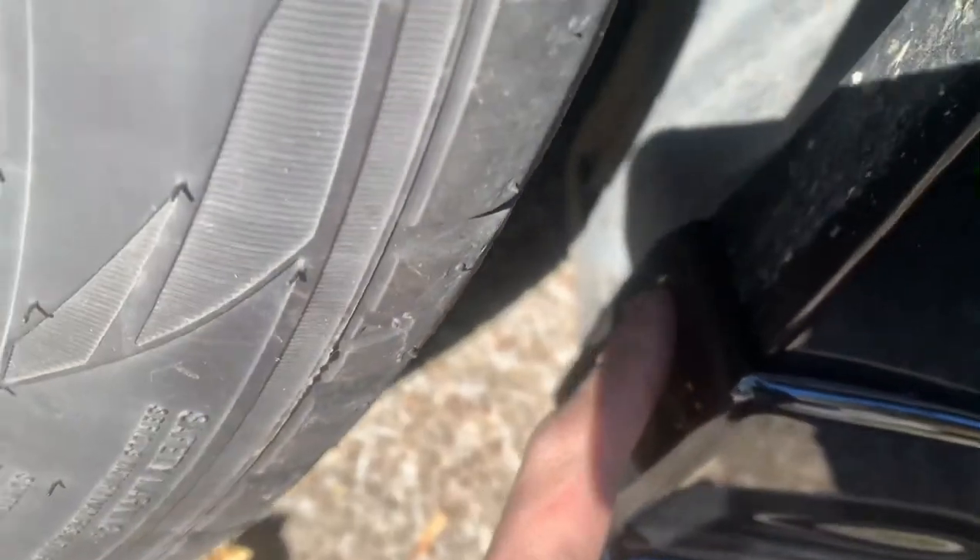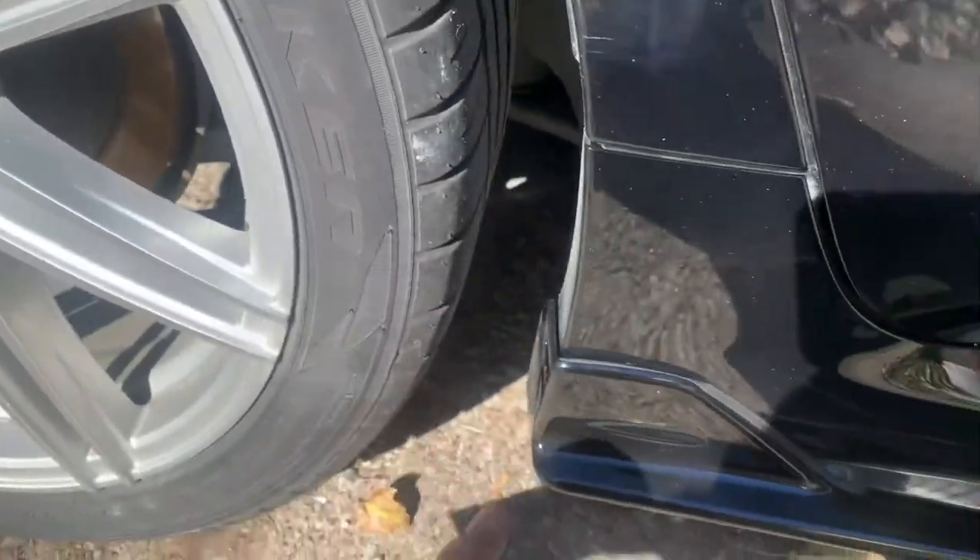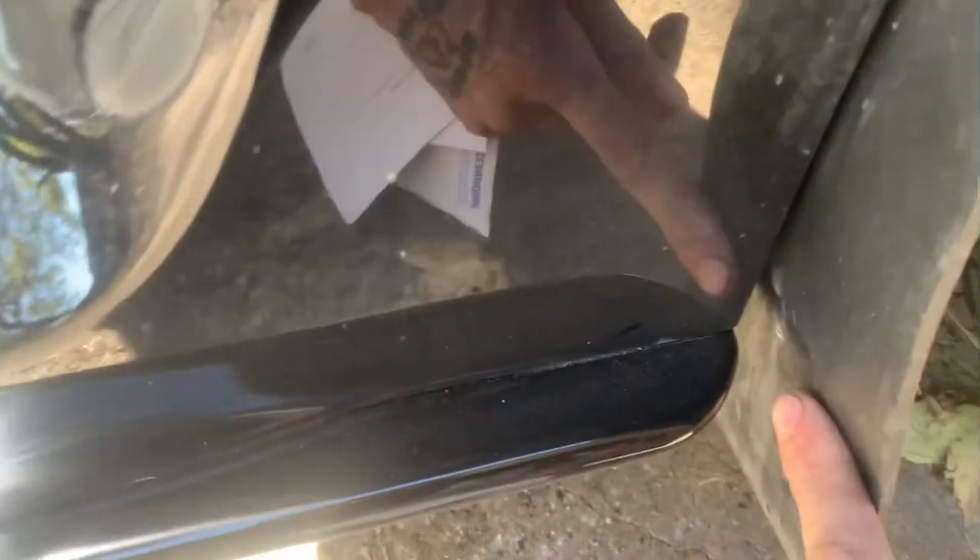Both side skirts are on — double-sided tape and everything. I still need to get one last screw in where the wheel is, but they're not going anywhere. Look how they sit up here: perfectly lined up, rounded with the finger. Same thing on the other side. The double-sided tape holds really well.